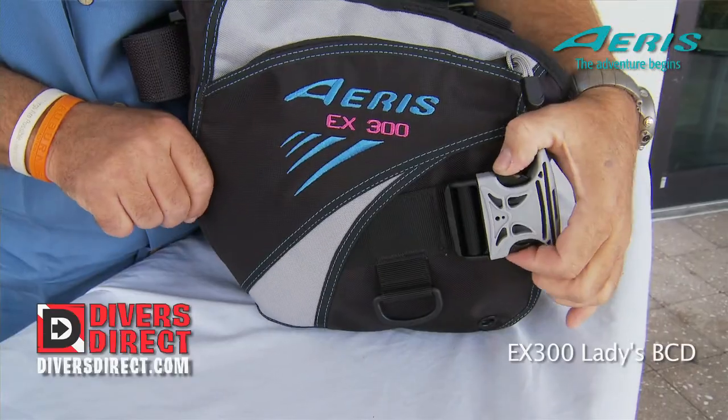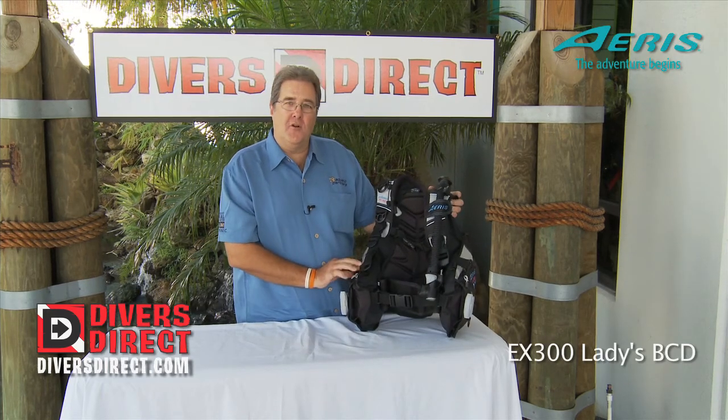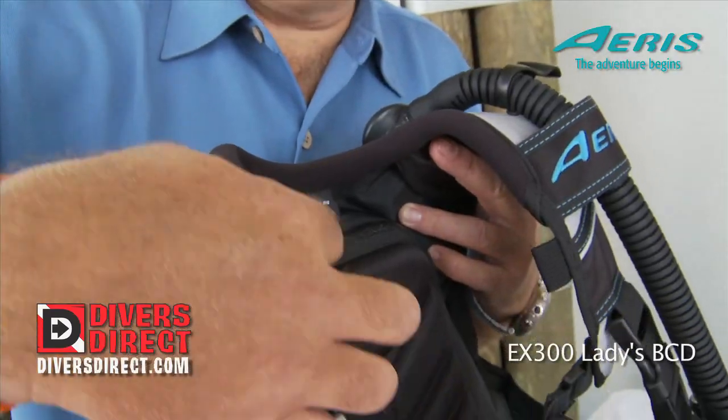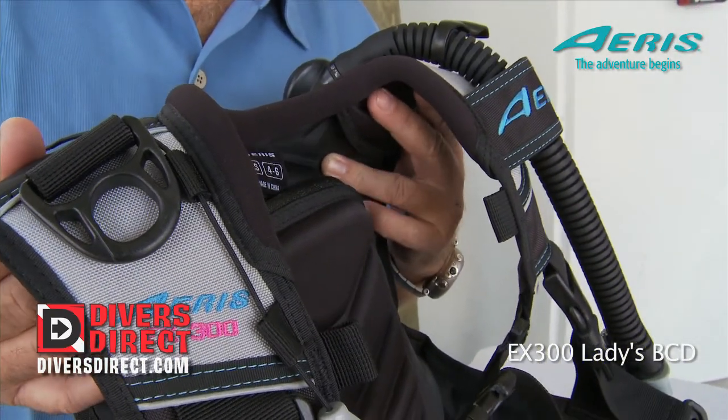In the front, we have a pinch and release weight system that is very easy to work. It's made out of 400 denier nylon, and again, for a Ladies BC under $400, you just can't beat it. We've got a neoprene rolled collar that makes it extremely comfortable around the neck.